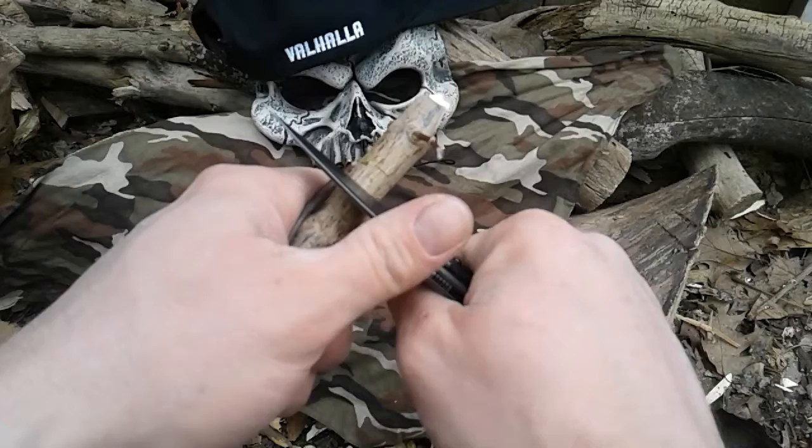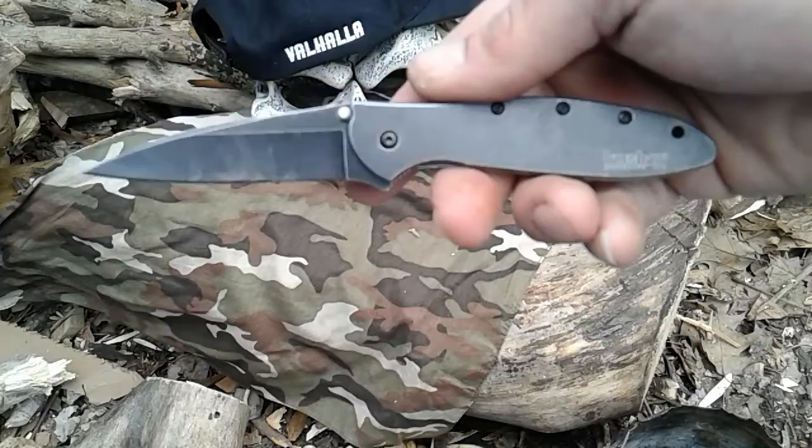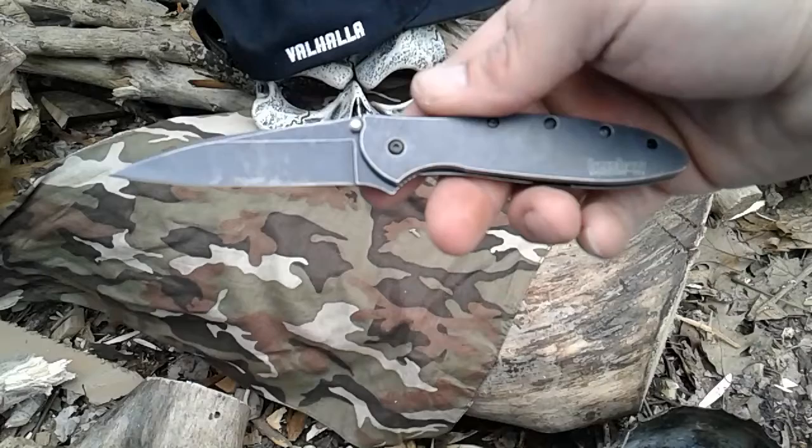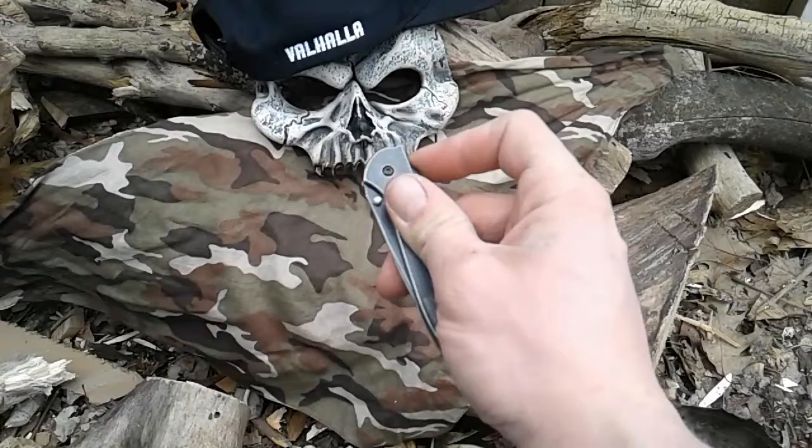With any knife you can make notches, but there she is guys — the Leek, designed by Ken Onion. Wicked pretty knife, smooth, nasty. Even has a safety lock on it.